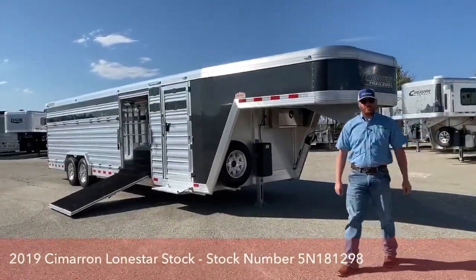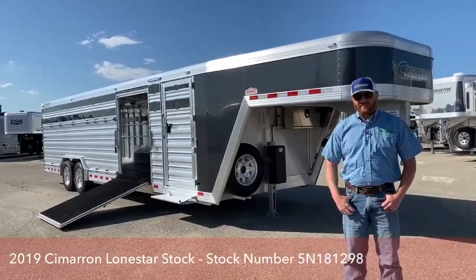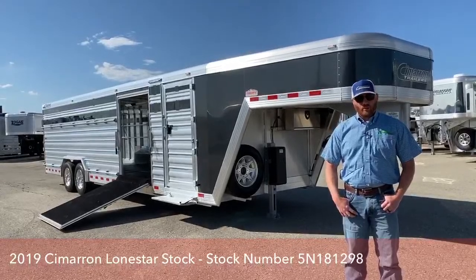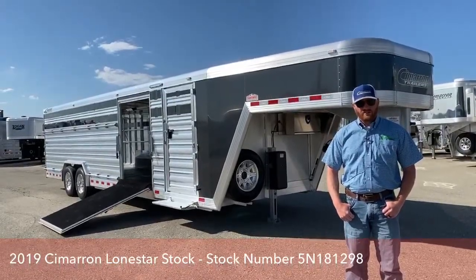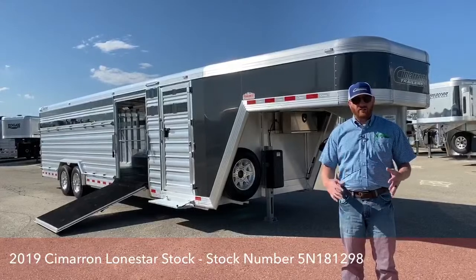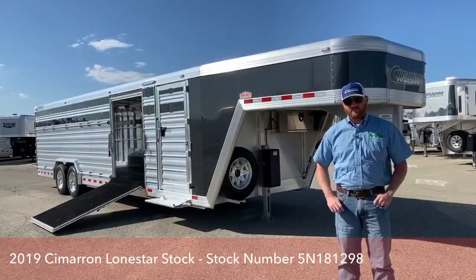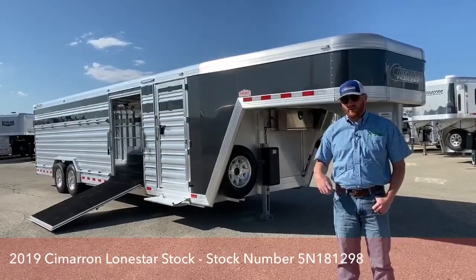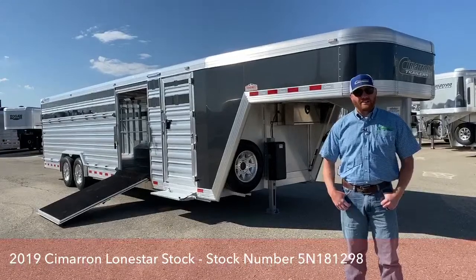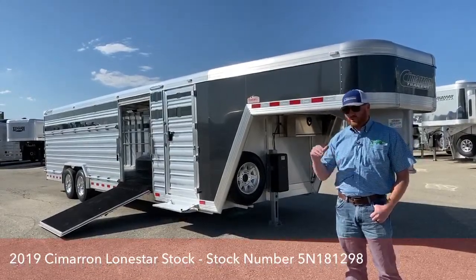Hi, I'm CJ Altenberg with TransWest Truck Trailer RV in Frederick, Colorado. Today we're going to go over a trailer that is honestly one of my favorites on the lot, just because of the way it's set up. It is a 2019 Cimarron Lone Star — 28 foot long, 8 foot wide, 6'4" tall. We call it our dirty tack trailer. It's a great trailer for families, farms, and ranches that are showing but also using this trailer on their operation. So let's go through this and show you how it works.